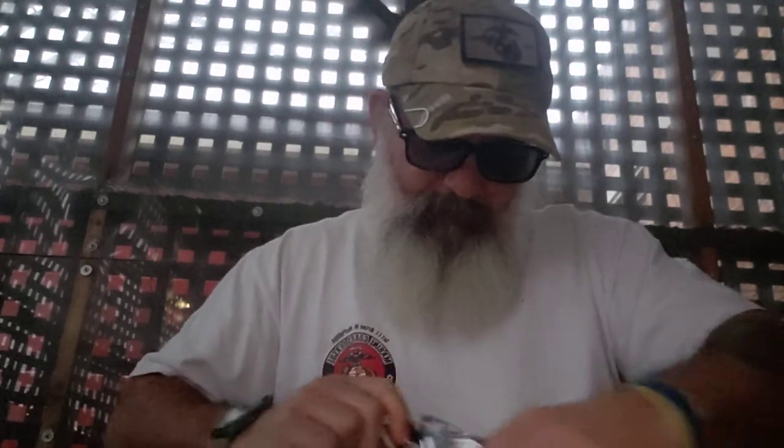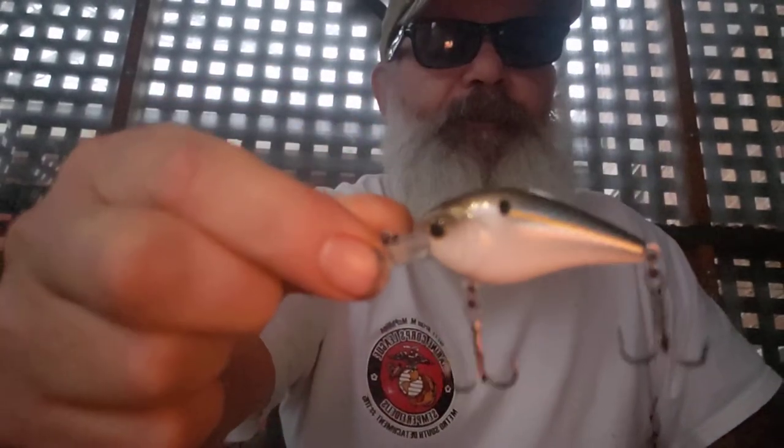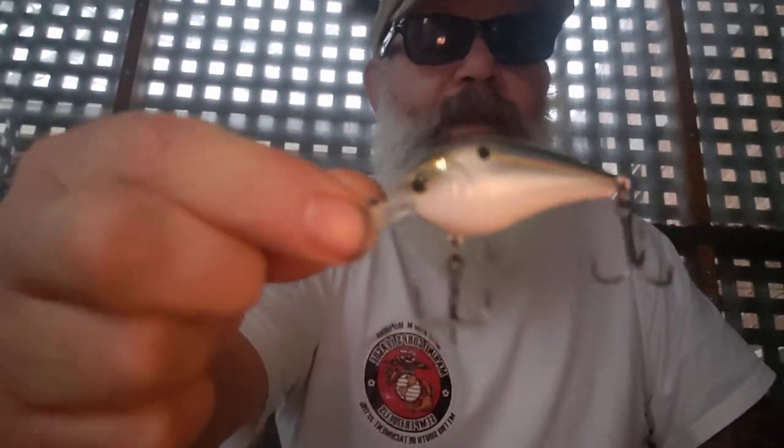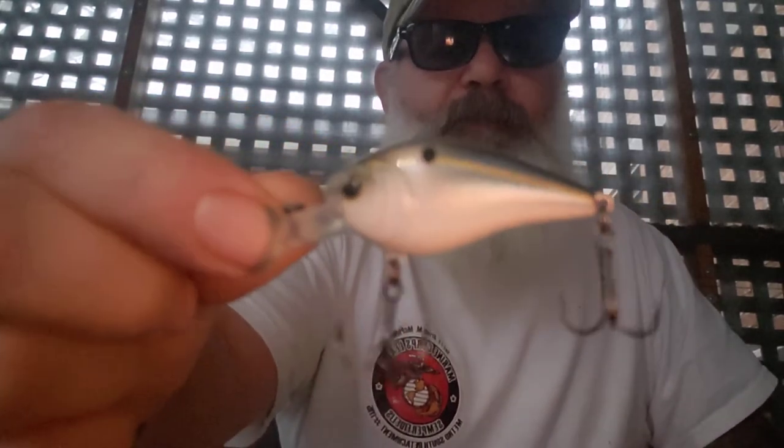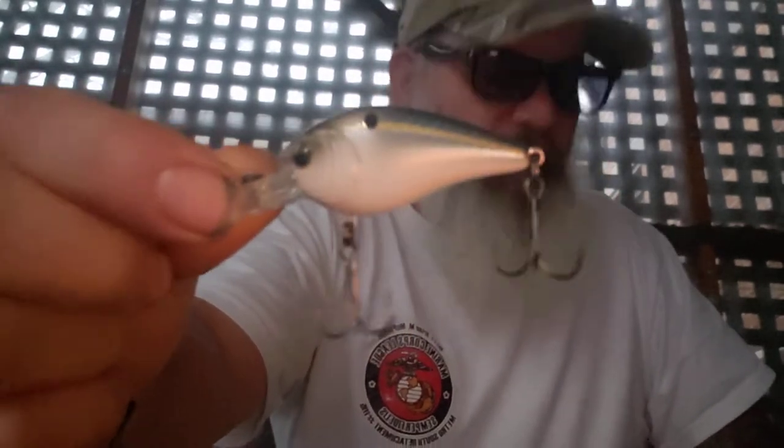This is a 25 MD — a mini 25 MD — and this particular color is French Thread Fin Shad. It is wicked small and it dives four to seven feet. I think I might get away with it because it dives so deep and it's so small it may look like a larvae or something just hatched.